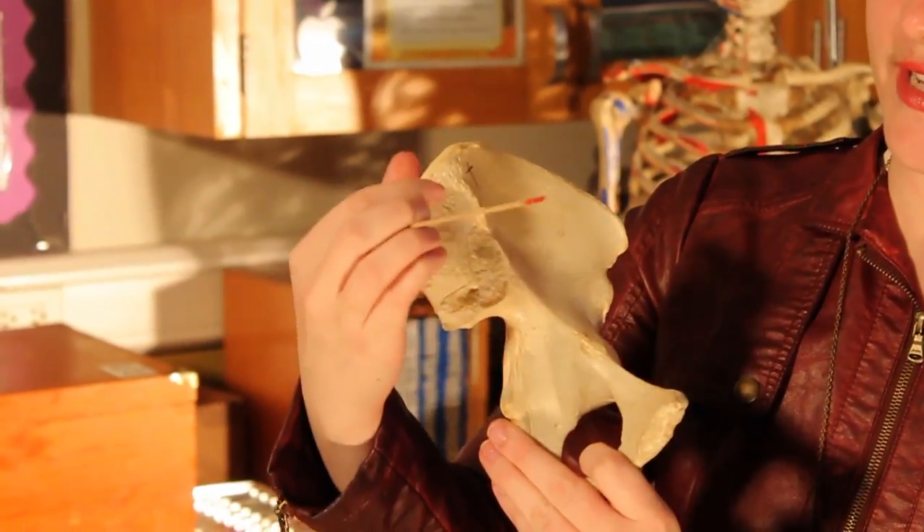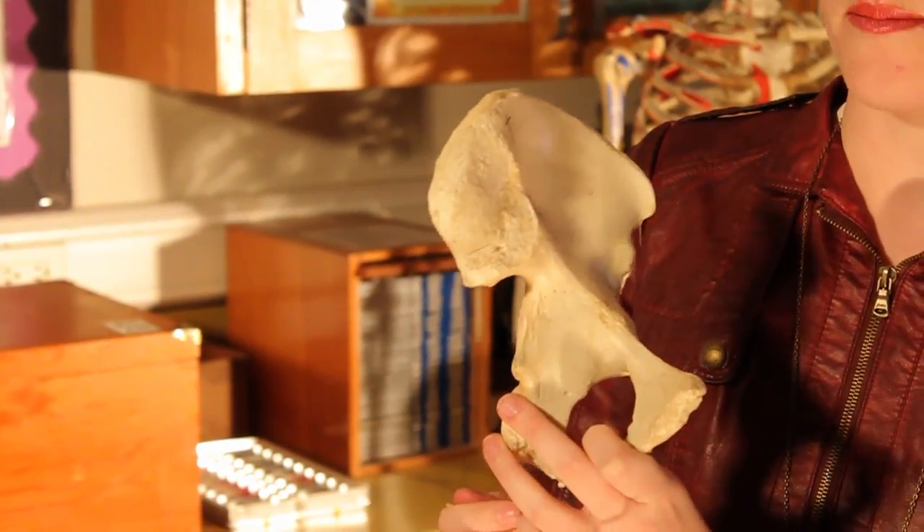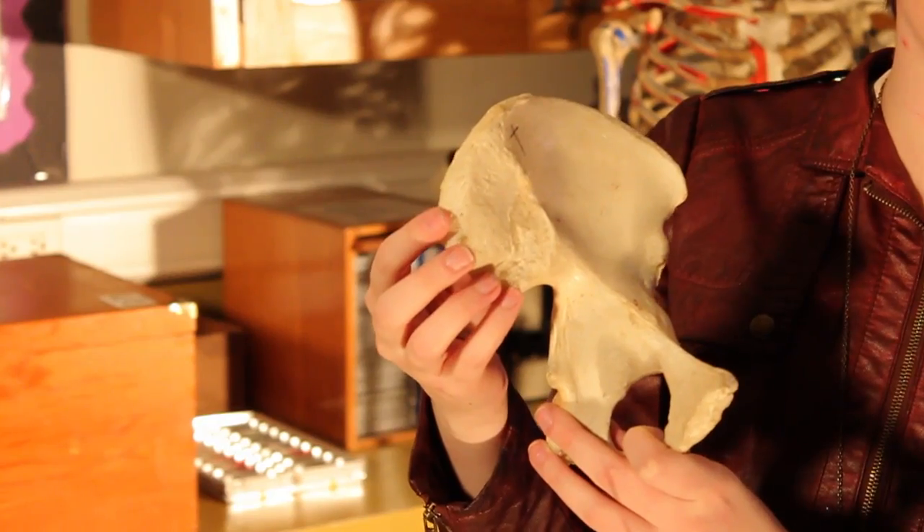This rough area is the auricular surface of the ilium. When you have your pelvic girdle you'll have your sacrum fit right here and it will form the sacroiliac joint. Auricular actually means ear-like and in your book it actually looks like an ear.